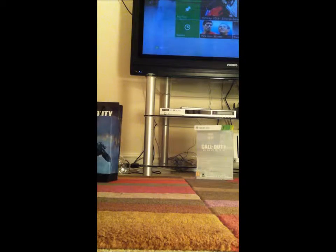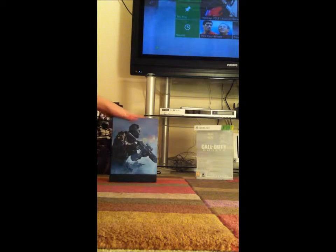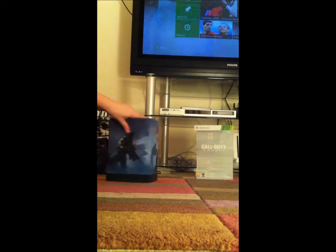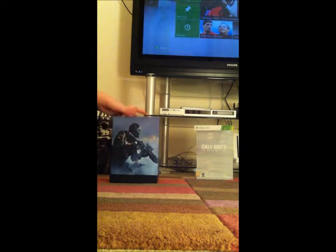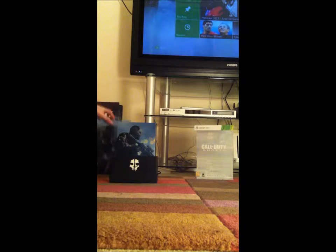Some lovely artwork on this — you probably can't see this but there's great artwork on the front, and on the back as well — some soldiers holding guns. Pretty nice. Let's just slide this up and put that there.